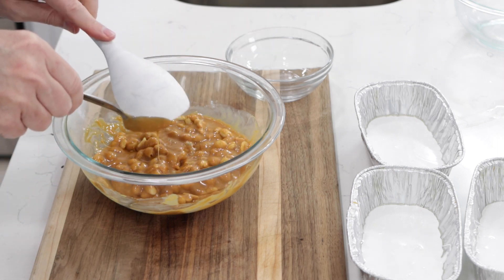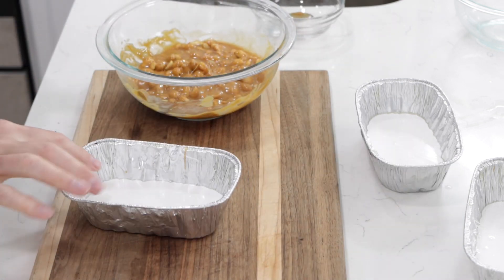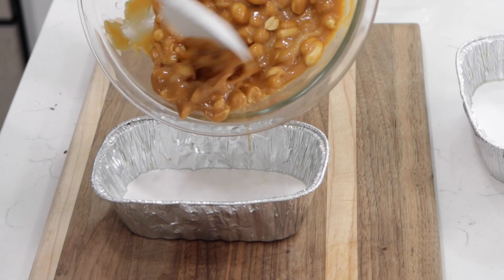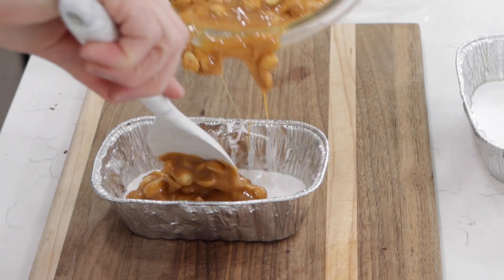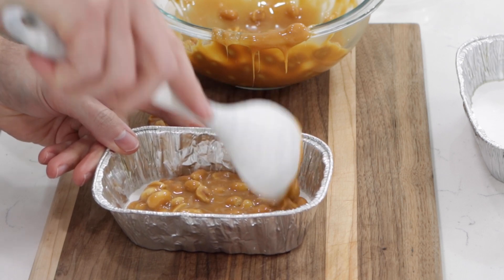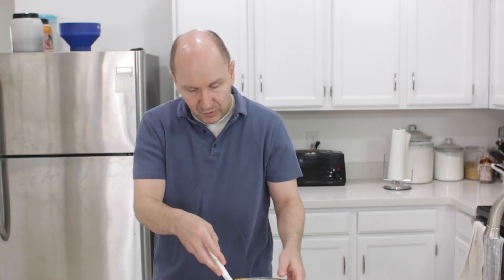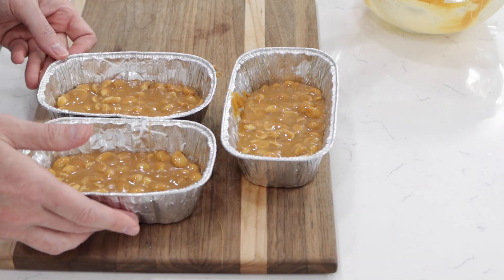Then what we want to do is come over to our nougat — when you press on it, it should be firm. I'm going to take some of this caramel and put it right on top of that nougat and just spread it out so it covers the top. I'll do that with the rest of these as well. Now back into the fridge. These go for about 20 to 30 minutes — you just want the caramel to firm up a little bit so we can cut these up and then dip them in chocolate.